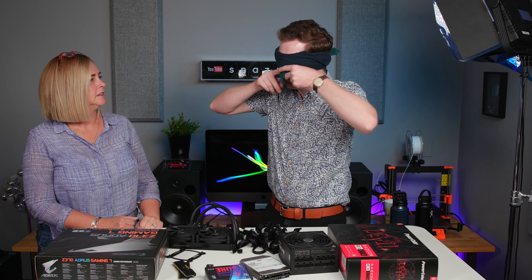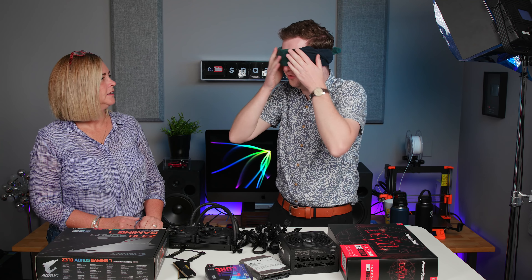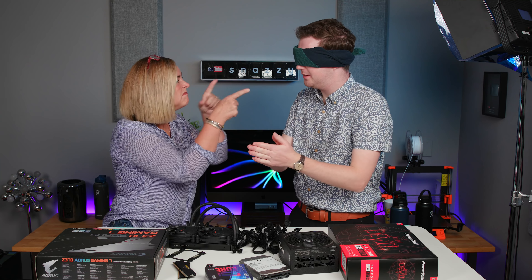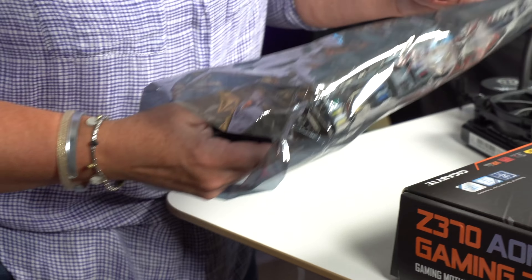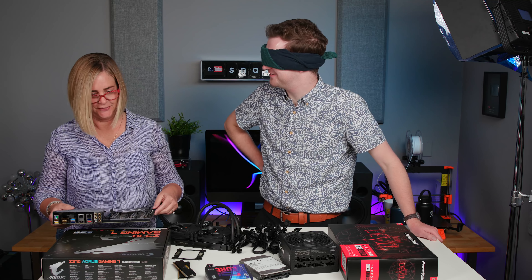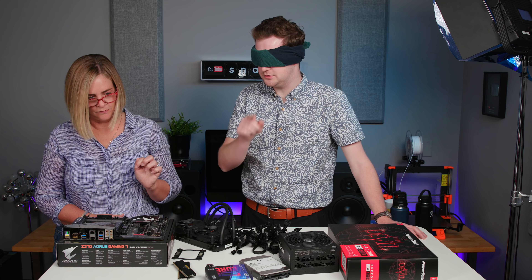I can confirm that I can't see anything — it's not very comfortable, this blindfold. Now we're ready to go. First, you need to grab the motherboard. Let's install the CPU first.